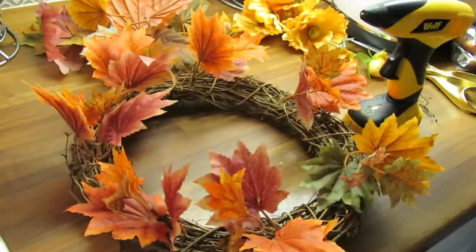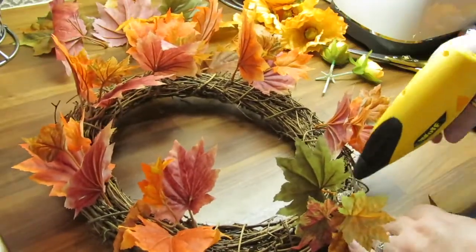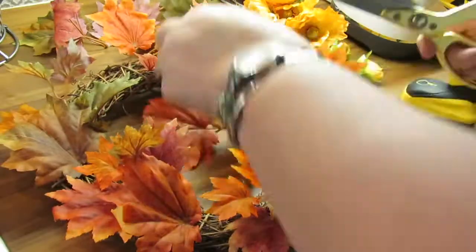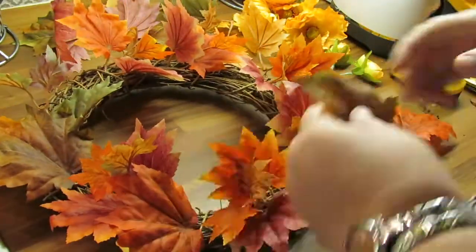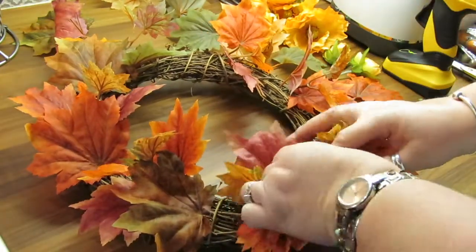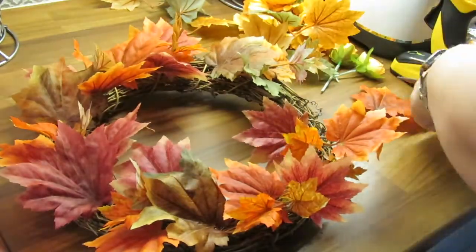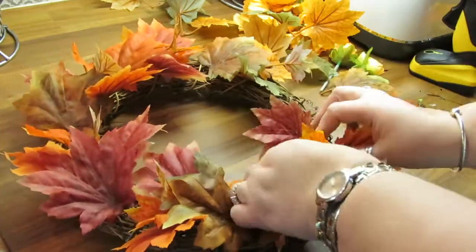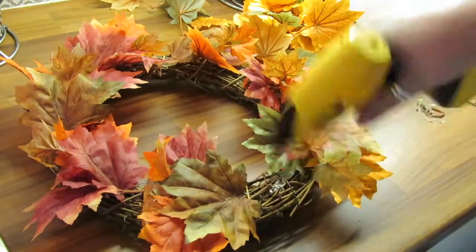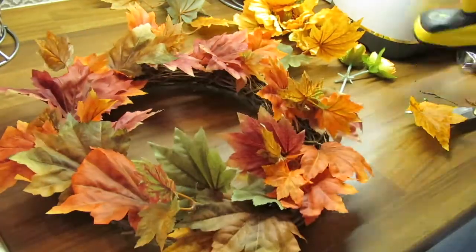Then I go in and finish off by gluing in another leaf just right beside it to help press them down a little bit because they seem to stand out a little bit high. I tend to use a lot of glue just to make sure that they stick really well and I hold them until the glue starts to harden. Glue guns are really great for anything you want to do around the house, whether it's DIY or making little craft things.